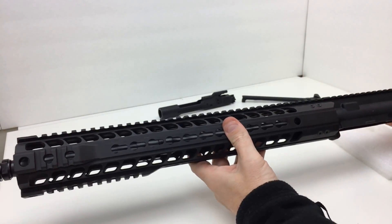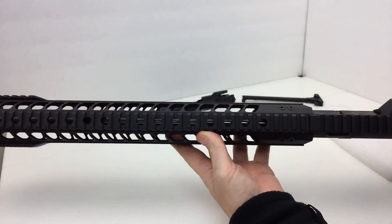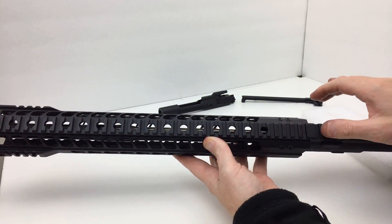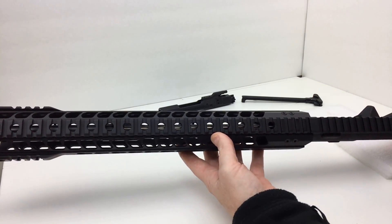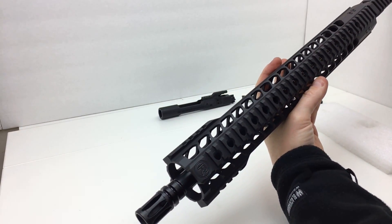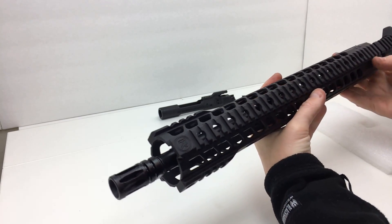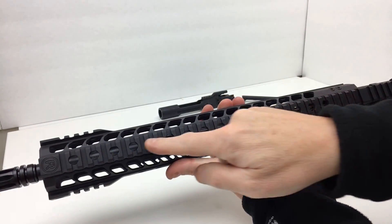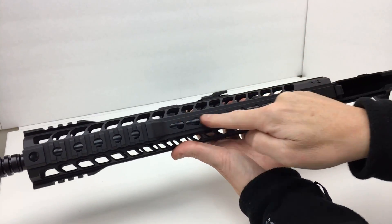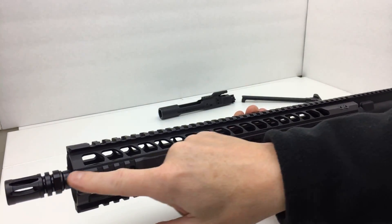Moving on to the upper — the fit and finish and black coloring is great. There are no laser-marked T marks on this upper receiver, which is a little disappointing but not a deal breaker. The handguard is pretty nice — you can see the Radical Firearms logo. It is a key mod, skeletonized design with venting holes, key mod slots on the sides, integrated rail sections along the top, and rail sections on the bottom.